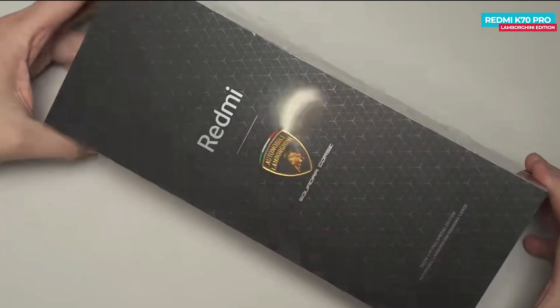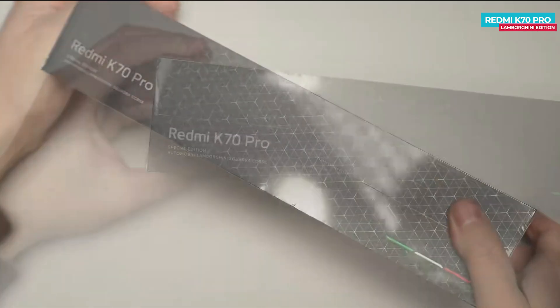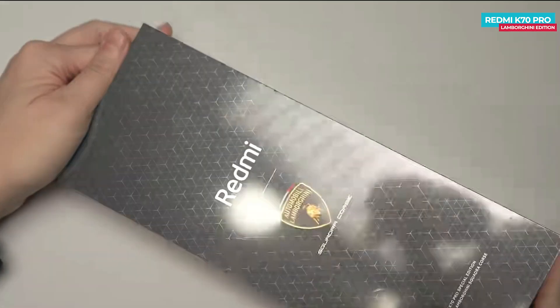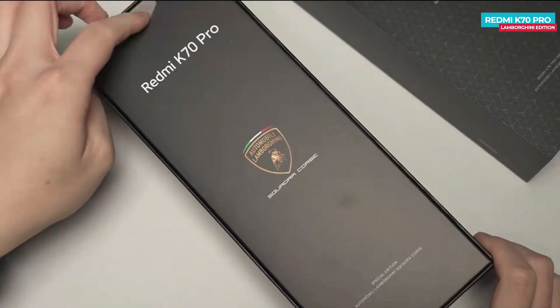So this is the box of the Redmi K70 Pro Lamborghini Special Edition. On top of the box, you'll find the Redmi branding along with the Lamborghini logo, and there's a pattern resembling Lamborghini's car grille. On the side, you'll see the branding for the Redmi K70 Pro. After removing the plastic wrap from the box and opening the lid, you'll first see a cardboard box with the logos of the phone and Squadra Corse.